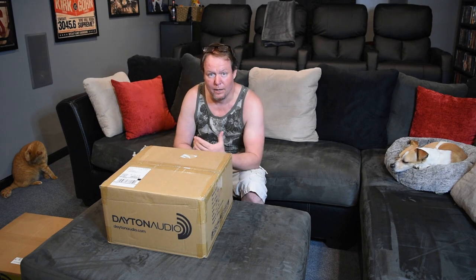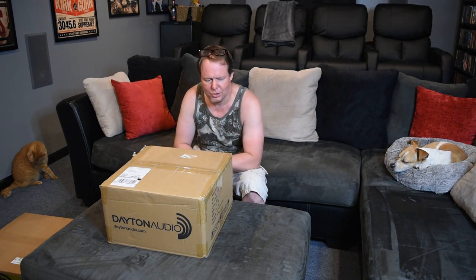So I was kicking around some ideas on something different to do with the system. Yeah, I could get more subs, get a new processor, and those things will come. But what I really wanted to try out was these tactile transducers — something to shake the seats. It was pretty affordable; for about $350 bucks you get an amp and a couple of these bass shakers, and from what I understand it's a pretty neat experience.